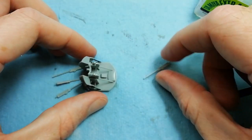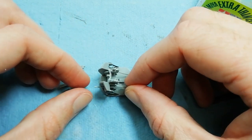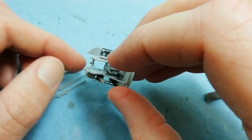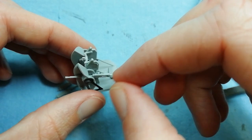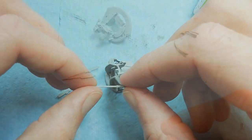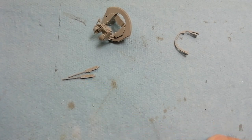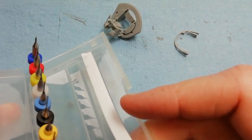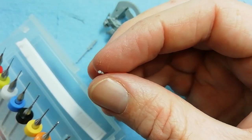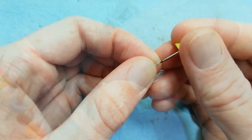Once we're happy with that, just test fitting the .303s. We'll paint this up separately. But before we do that, we'll do one more thing just to add a little bit of extra detail. The machine guns themselves are quite nicely formed - the only thing they're lacking is detail on the end of the barrel. You can see it's just flat, there's no hollow. So quite an easy thing to do - we're going to drill them out.